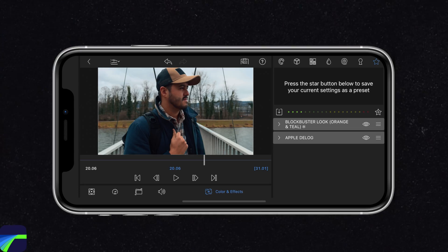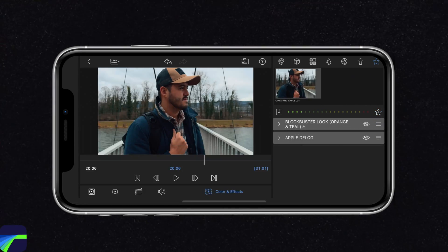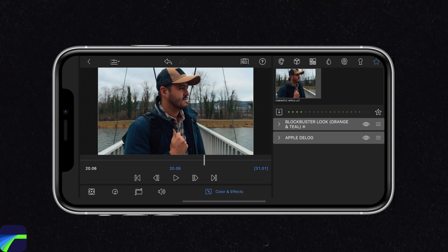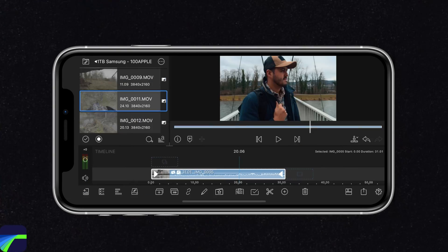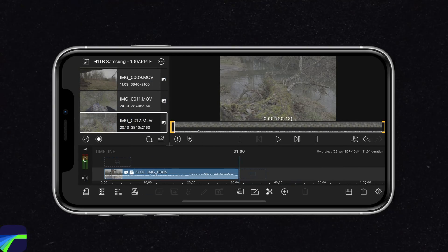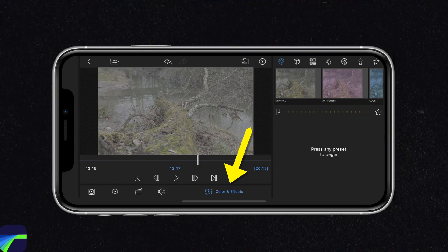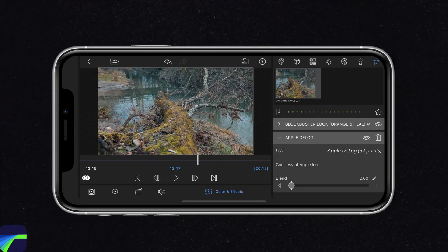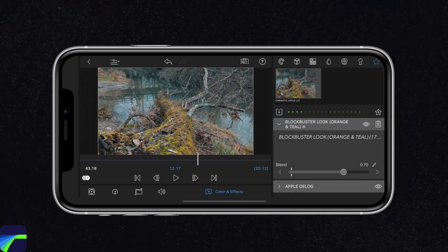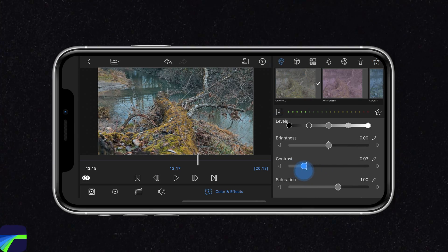Once I'm happy with it, I can save the final look as a preset. This way I can apply the effect to the other clips without having to do the whole process all over again. I'm going to select this plus-star icon, name it, select the star icon again, and then save it to the presets, which you can find at the top right under the star icon. Now when we head back and import another clip, I can double-tap on it, make sure Color and Effects is selected, head over to the star icon, and apply this LUT. If I want to, I can adjust the intensity or even add the color sliders for additional corrections.